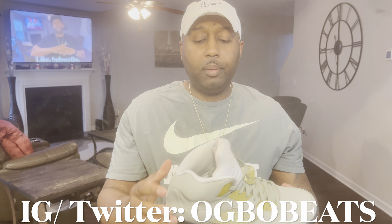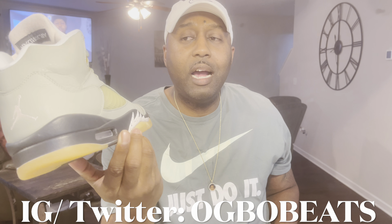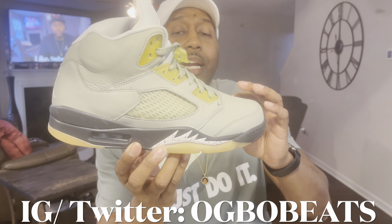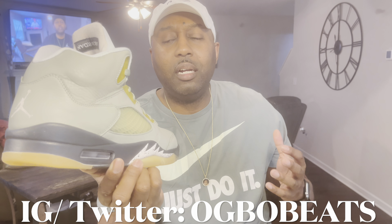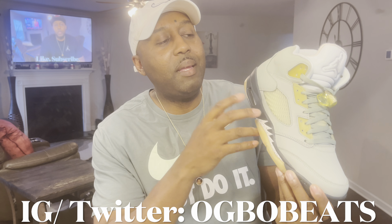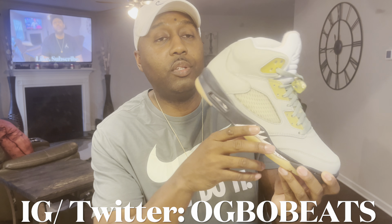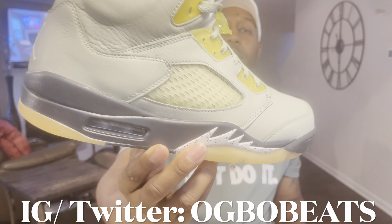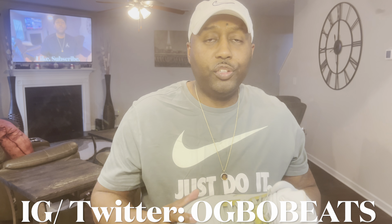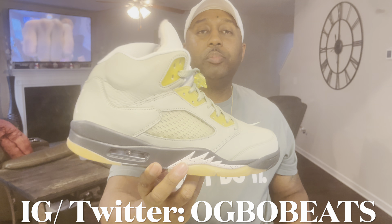That's pretty much it — this is a dope shoe. Fives are very wearable with a lot of different outfits. You can definitely casually wear fives, and this shoe right here is not a bright outgoing shoe — it's more laid back and casual. I think you can rock this with a lot of different things. Retail is $190, and it dropped on Sneakers and a bunch of other sites.